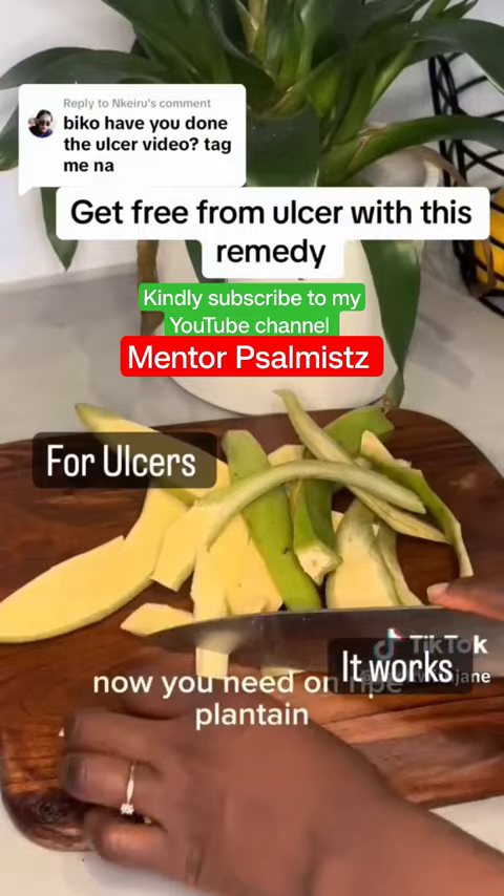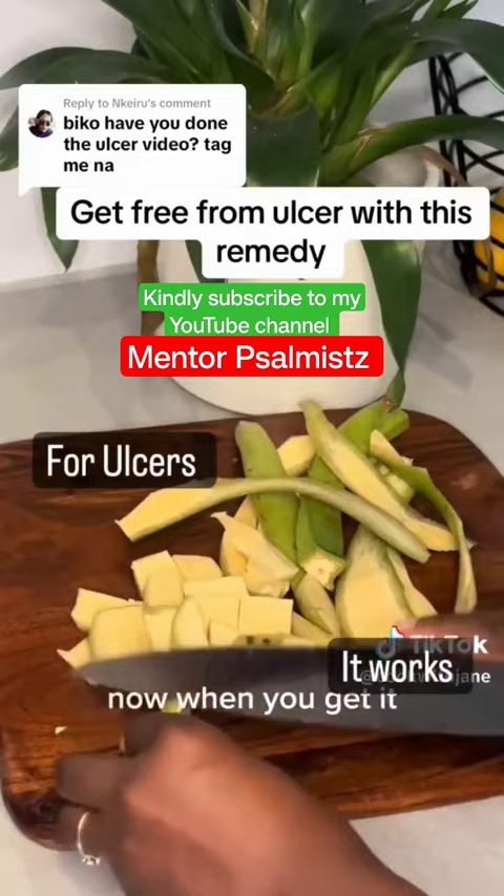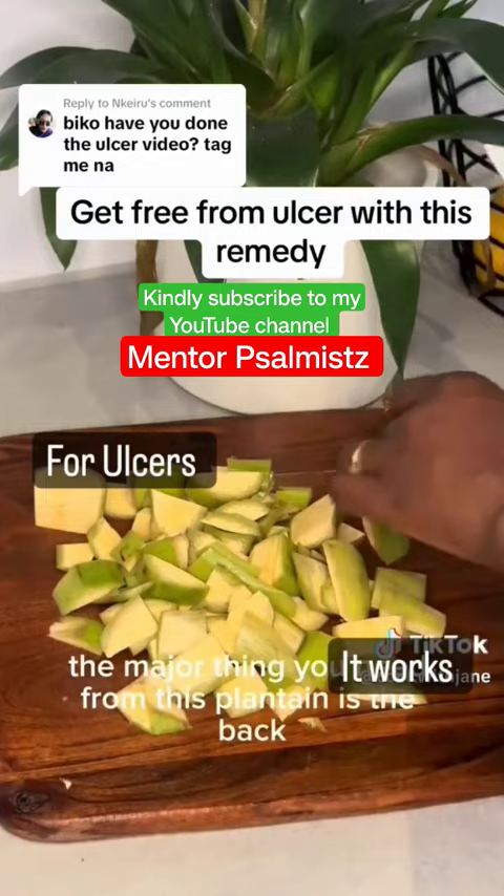You need unripe plantain — this species of plantain, not those ones that are short. I don't know what those are called, but this particular species is what you need. When you get it, you peel off the back — the major thing you need from this plantain is the back.